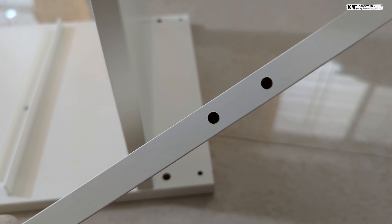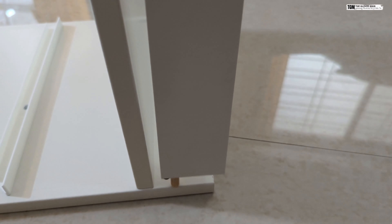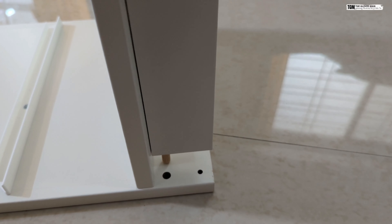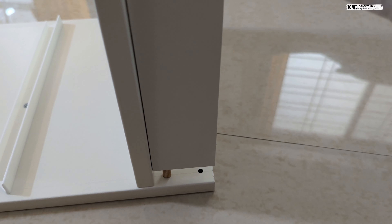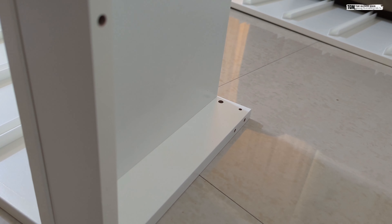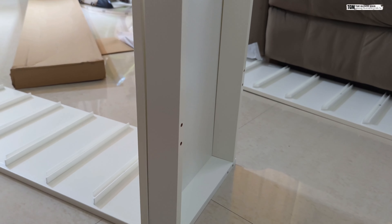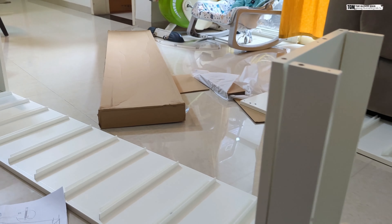The ones that have holes on the side will go towards the bottom, and the holes will be exposed on this side basically. This is how it looks now.